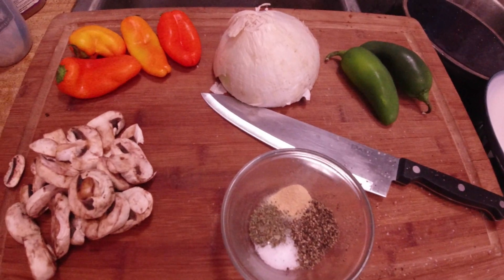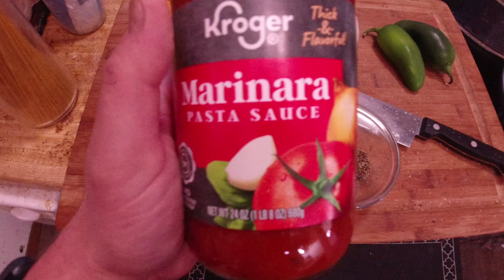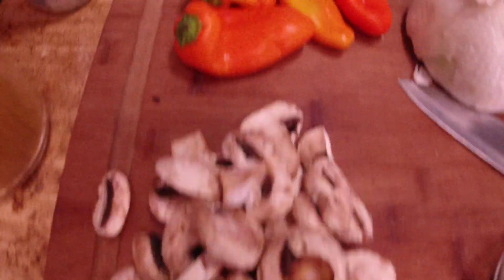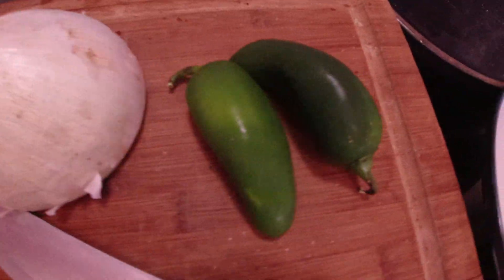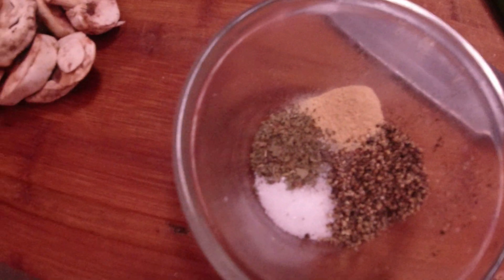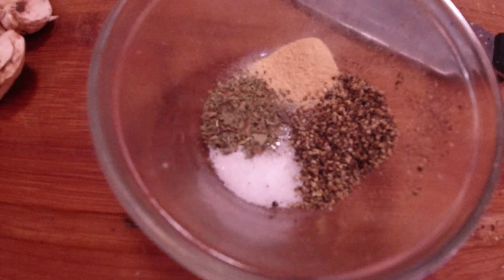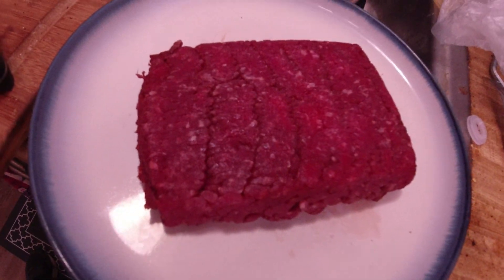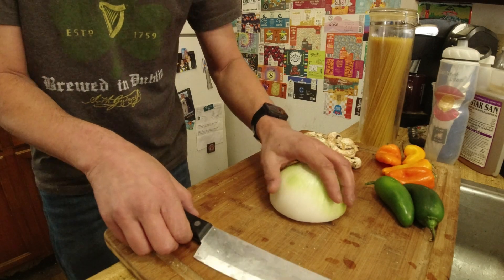Here's all the vegetables I'm going to put into this sauce right here. We've got some mushrooms, some peppers, some onion, jalapeno, some basil, garlic powder, pepper, salt, and of course some meat. I'll see you guys when I'm cutting all the stuff up. Cheers.